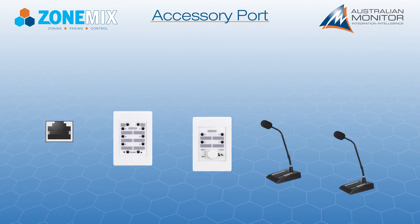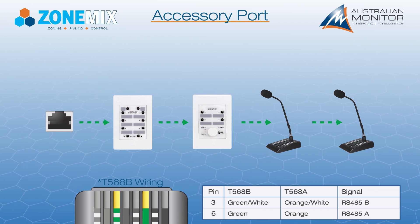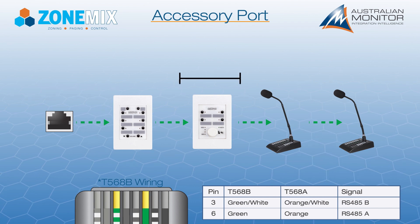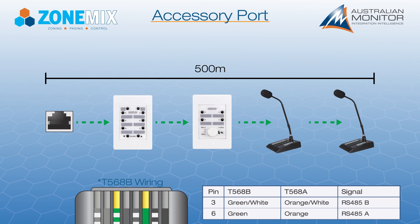The RS-485 communication bus allows for multiple accessories to be connected on the same bus by daisy-chaining them together. Each accessory port has a maximum cable length of 500 meters for reliable RS-485 communication.